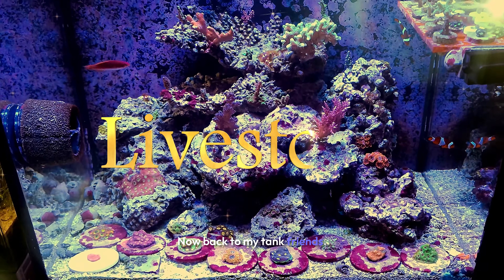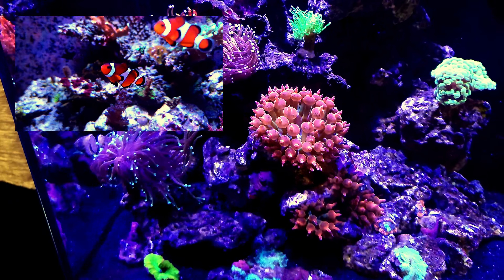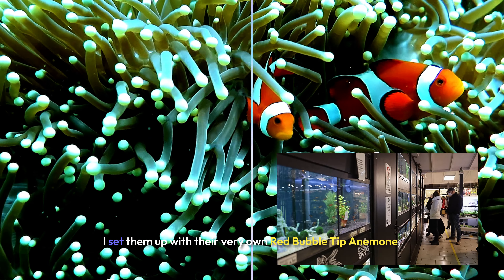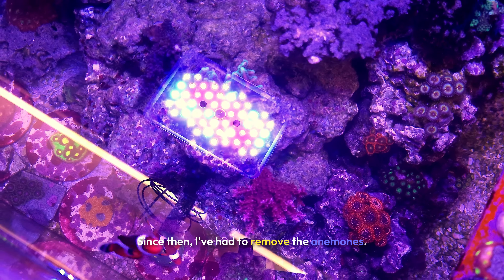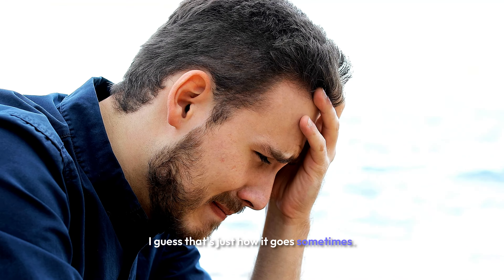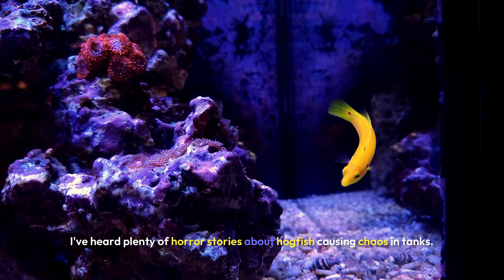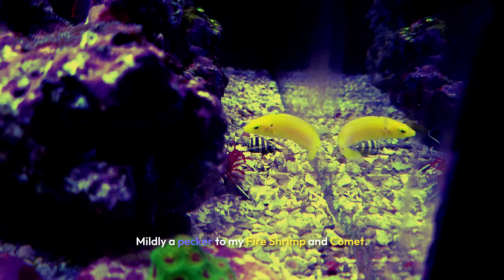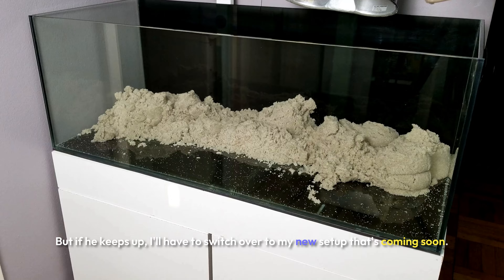Nemo and Asher have never hosted an anemone, even though I bought them from a store where they were happily hosting a bubble tip. I set them up with their very own red bubble tip anemone thinking they'd settle right in — no luck. I've since had to remove the anemones. Adding Candy was a real gamble; I've heard plenty of horror stories about hogfish causing chaos in tanks. So far, he's only been mildly a pest to my fire shrimp and Comet, but if he keeps it up, I'll have to move him to my new setup that's coming soon.